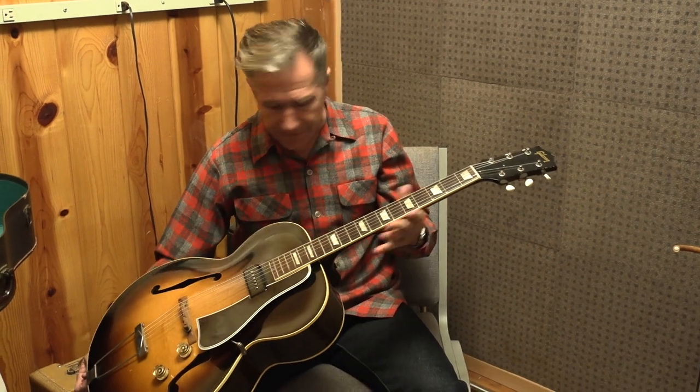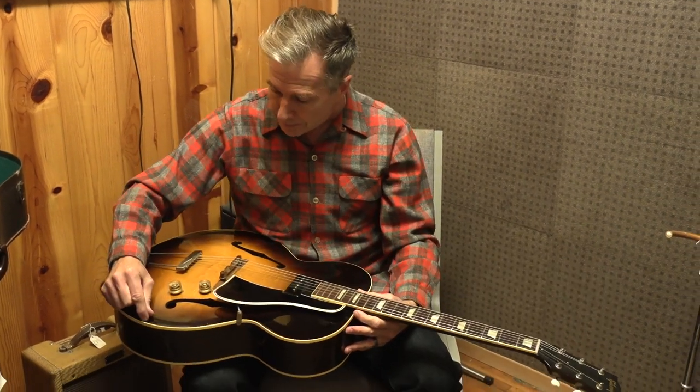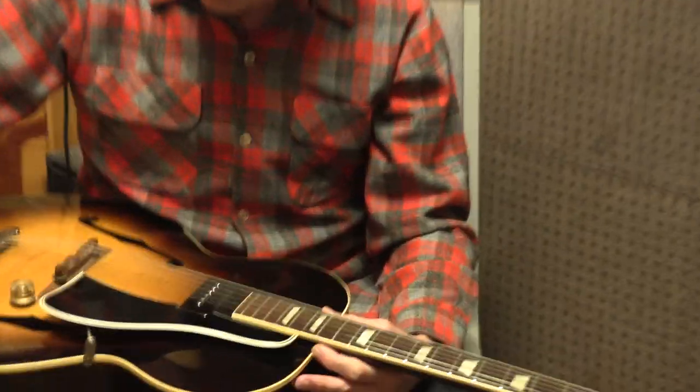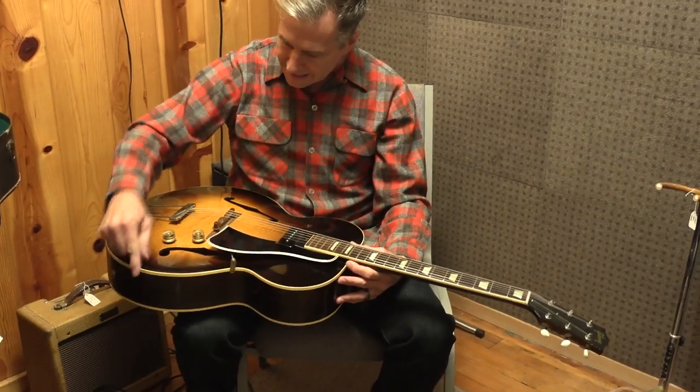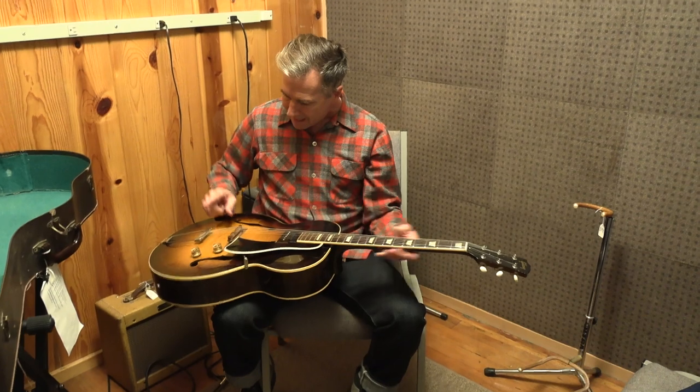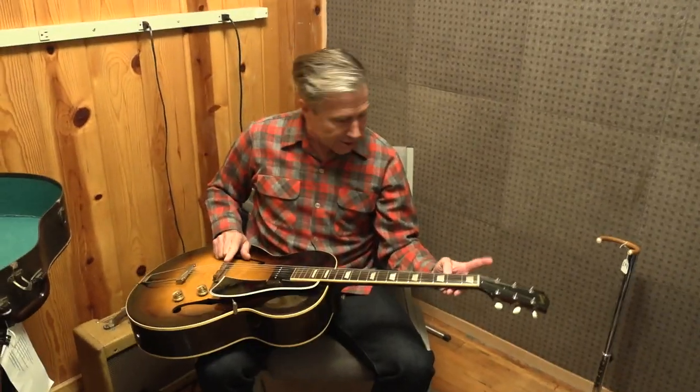For those of you who may be unfamiliar with an ES-150, this is very similar to a 125, which most people are more familiar with, but it's a little bit bigger. I think the 125 is about 16 and maybe a quarter inches, while this is 17 at the bout. It's also just a tad bit longer from the bridge to the nut.